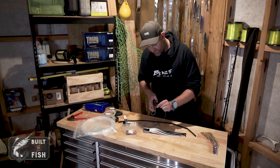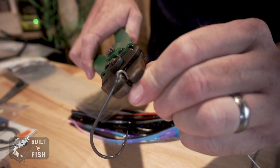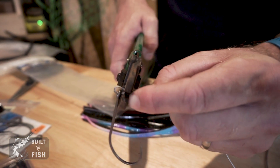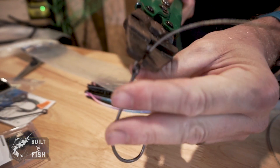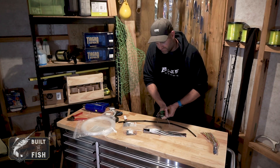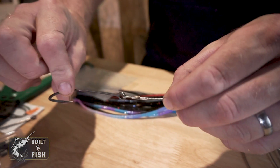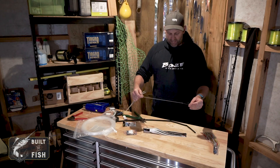Then I take my crimpers and put them onto the copper crimp. I crimp right over the end of the crimp at the top and bottom — make sure it's crimped nice and tight. There I have the bottom hook on the loop.